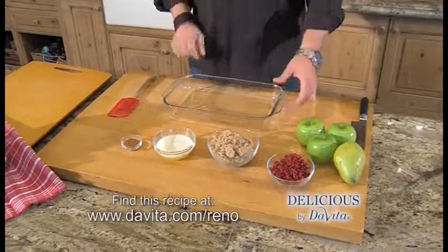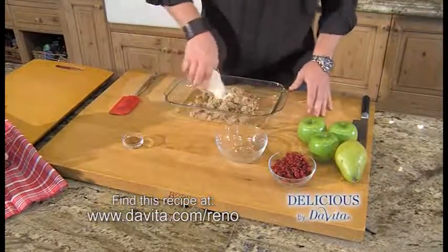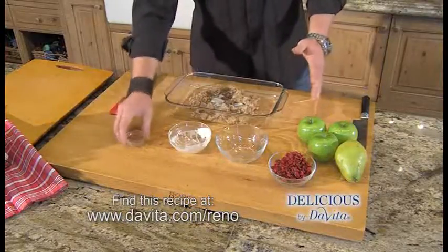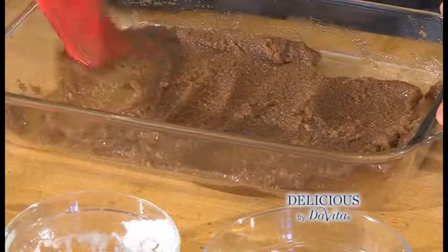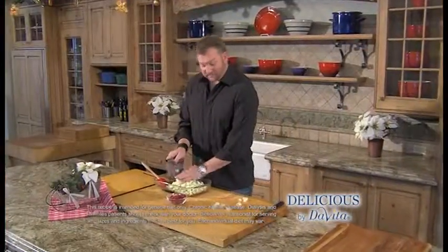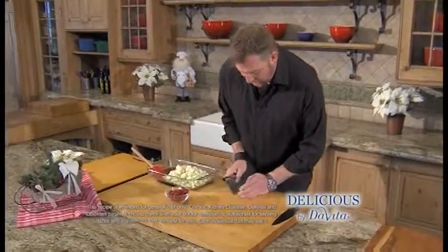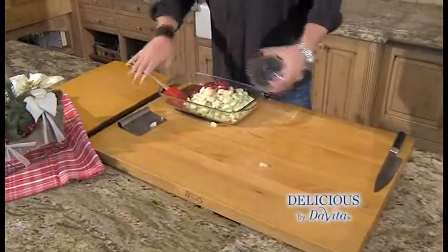We're gonna build this dish in layers, starting with brown sugar, melted butter, and cinnamon, and we're just gonna stir that up. For our next layer, I've peeled and diced apples and pears. I chose Granny Smith apples because they're nice and tart. We're also gonna add dried cranberries, and we're going to mix this up.